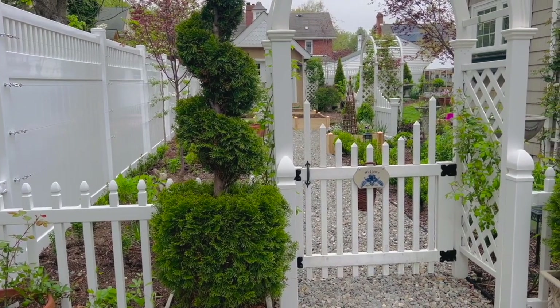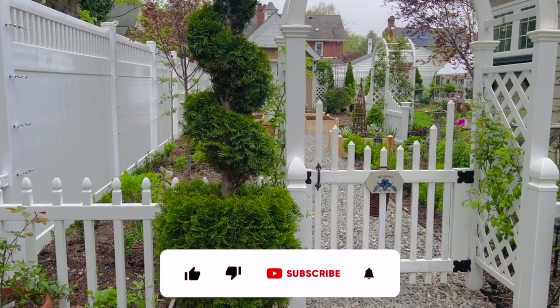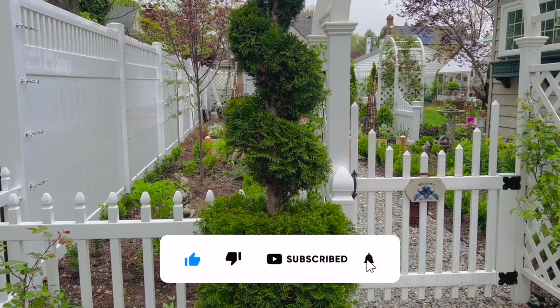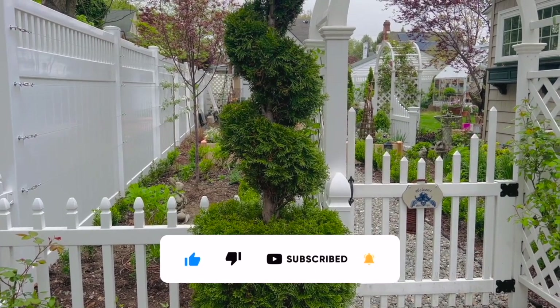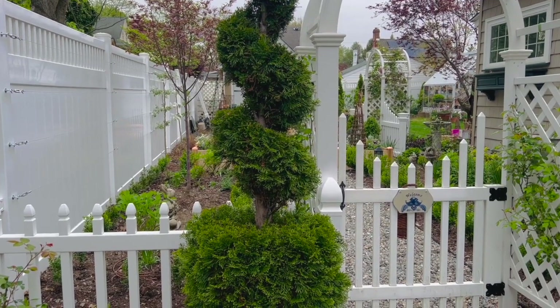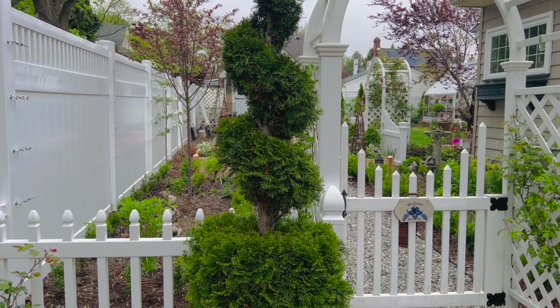Hey everyone! Can you believe it's episode 5 already? I cannot! I am making such good progress and I am really, really, really excited to show you guys. Some of the major things I've been talking about are finally starting to happen and things are coming together and looking beautiful.